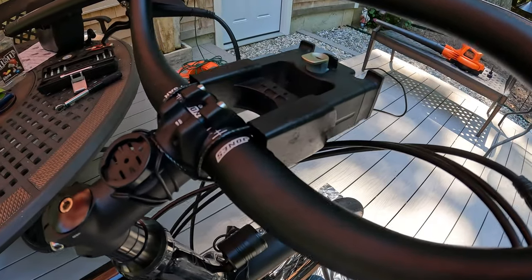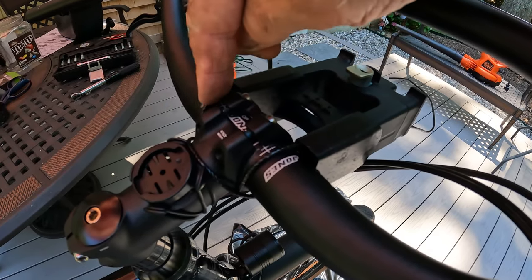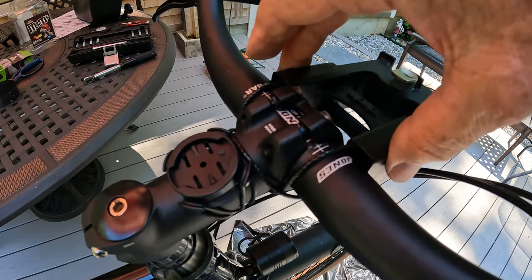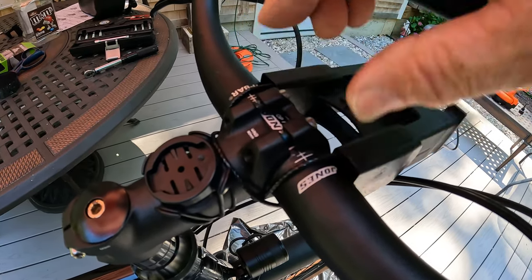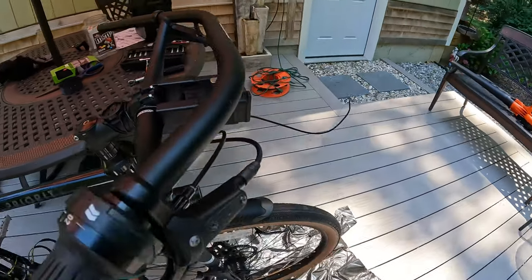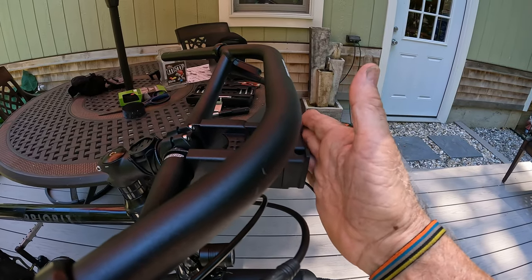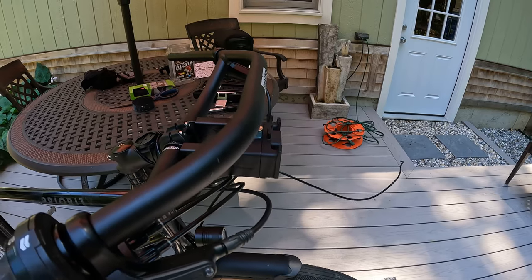Here's the bracket for the Ortlieb handlebar pack. It's hard to see because it's black. You've got a cable that runs through this entire bracket and gets woven around the handlebars and the stand — and that's all there is to it. As you can see, this is out in front of the upper loop on the Jones bar, and it's a perfect situation. I'm going to put the handlebar bag on now and let you see what it looks like.